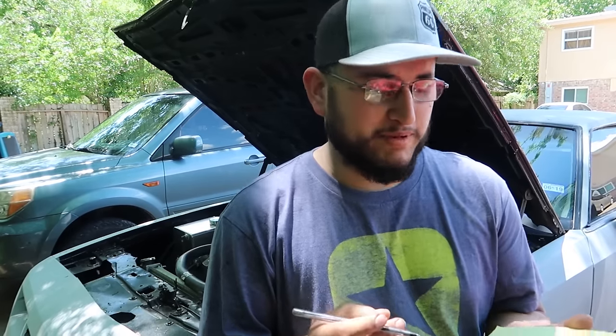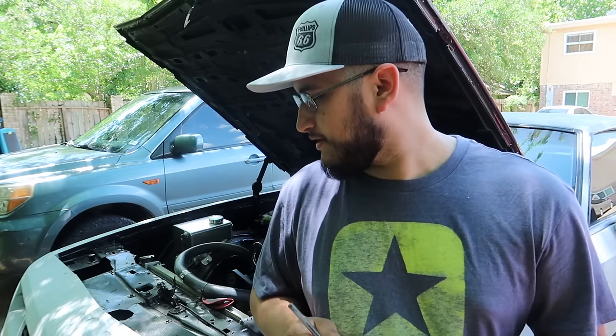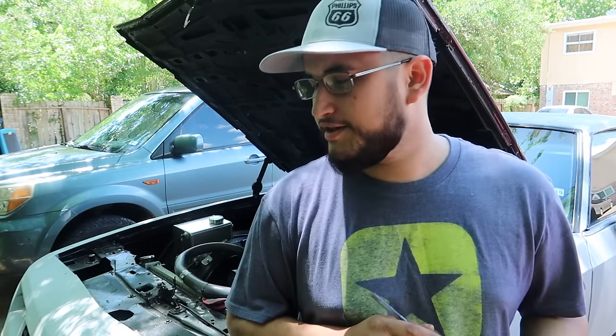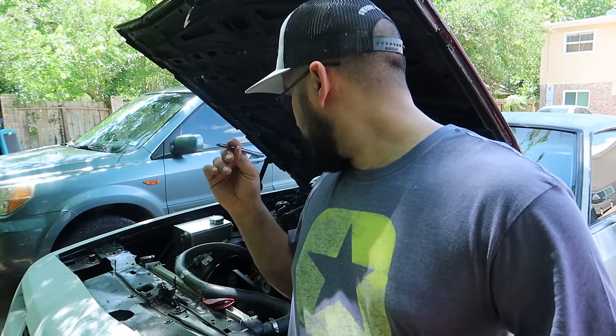This weekend I have the pleasure of putting a cam in this LS-swapped, I think it's an '87 Monte Carlo with a 5.3 liter engine - Generation 3, from like a early 2002-2003 Silverado. It is cable driven, I just noticed, so it's probably from an older truck.